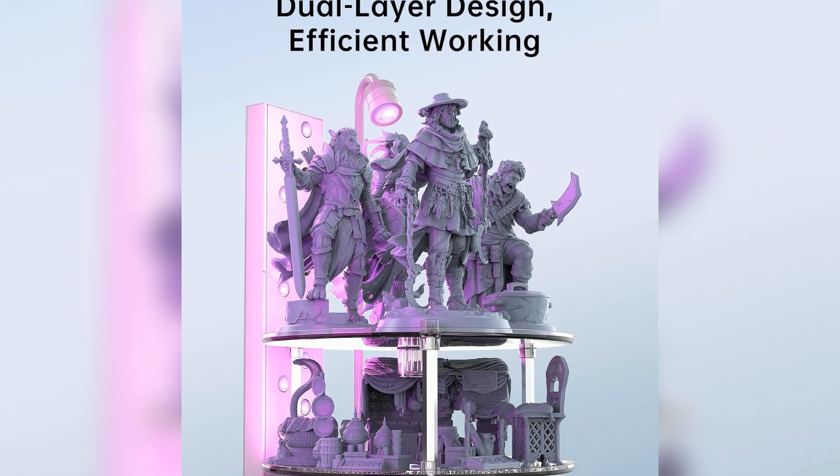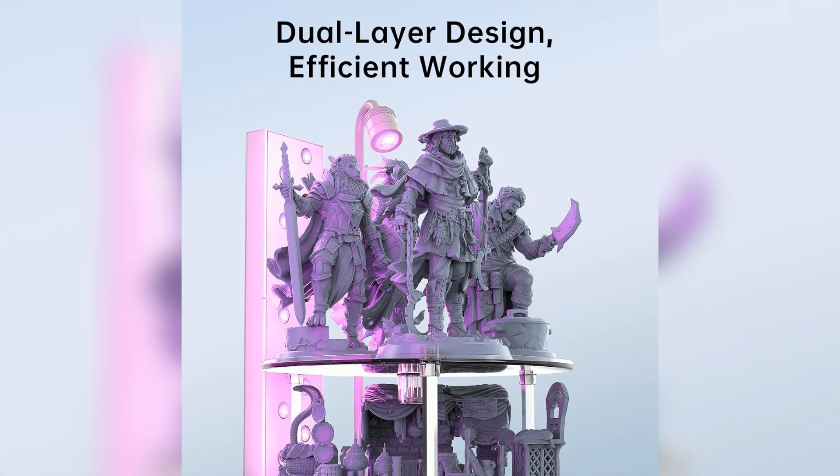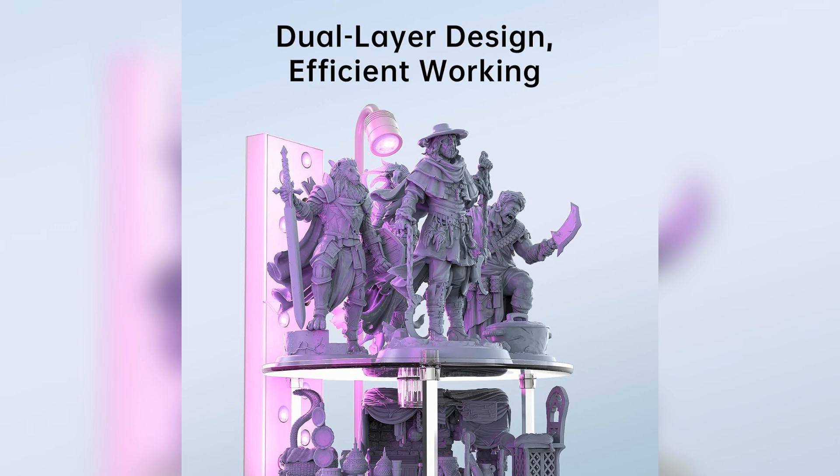Dual-layer curing platform. The smartly designed double-layer curing tray allows you to cure more models at once, increasing post-processing throughput and saving valuable time, especially useful for batch printing or production use.